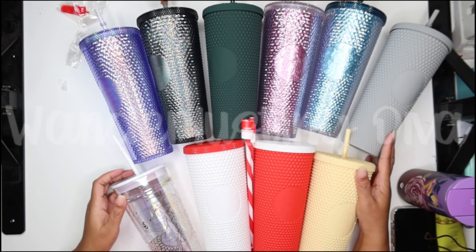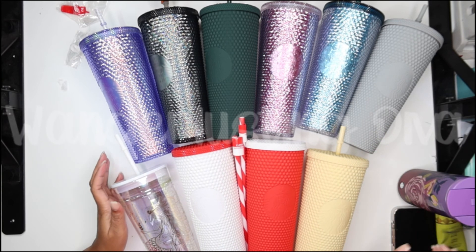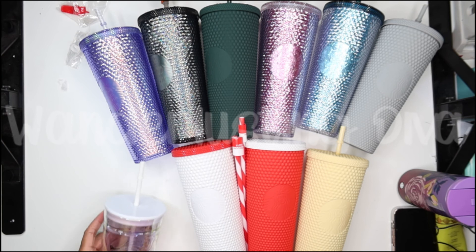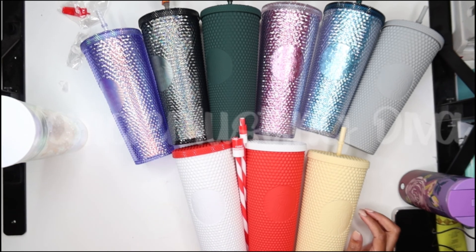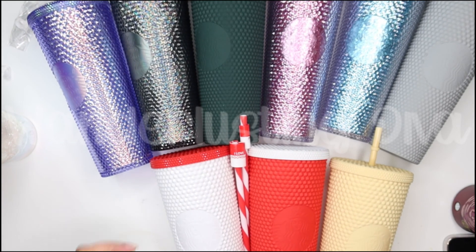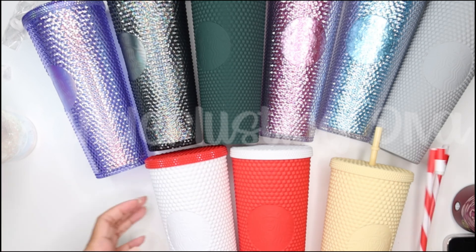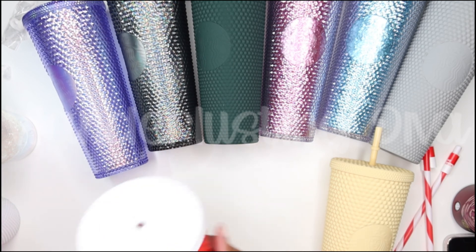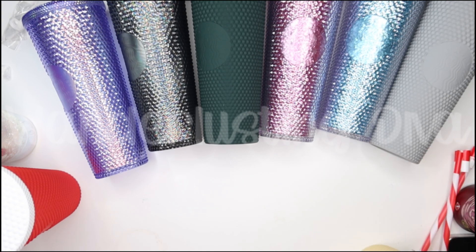I also have my 50th anniversary cup. This isn't all going to fit in one shot, so I'll do a double-take picture. But pretty much these are all my cups — y'all saw them, you see what I have. Thank you so much for watching, I appreciate it, and I'll be back soon with my other videos. Have a good one and be blessed.